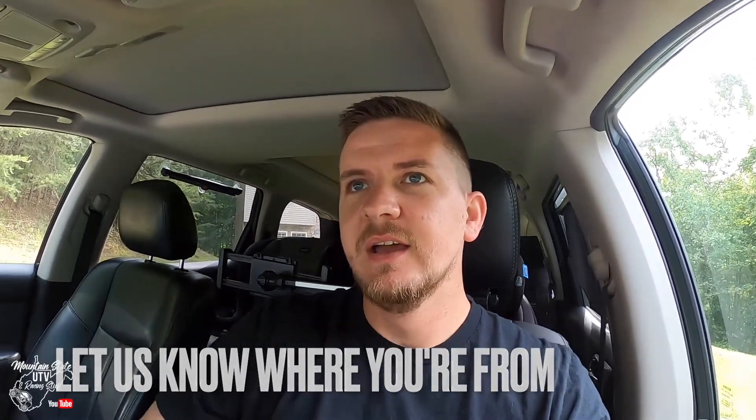Jackie will get to working on Sam's car while we're working on the race car. If you're not subscribed, we appreciate you watching the videos. Keep watching and liking, and we would appreciate if you subscribed. Whether you're a one-time viewer, subscribed, or watch every video — new or from the beginning — comment below where you're from. Say what you drive, whether it's a race car, daily driver, truck, razor, or side-by-side. Let us know who's watching.